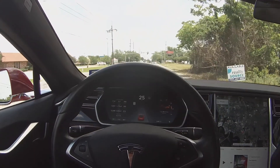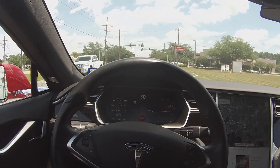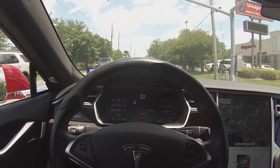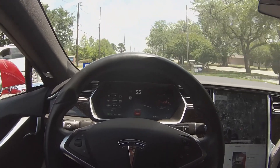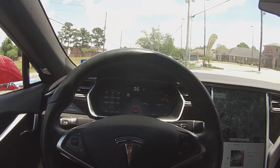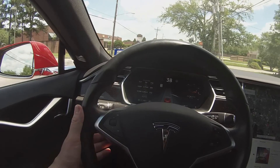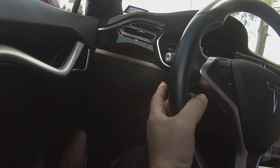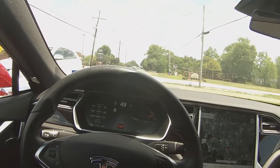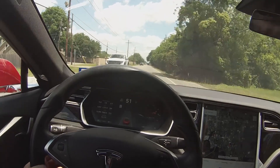Now we're going to demonstrate some autopilot. Up on the screen you see, at the top left, a speed indicator, and at the top right, you'll see the steering wheel. When the steering wheel is on the screen, we're able to select autopilot. We first engage autopilot by pulling once on the stalk — that engages Traffic-Aware Cruise Control — and then for autopilot we pull twice.